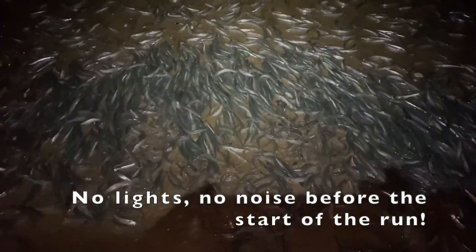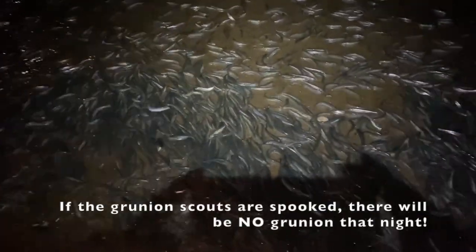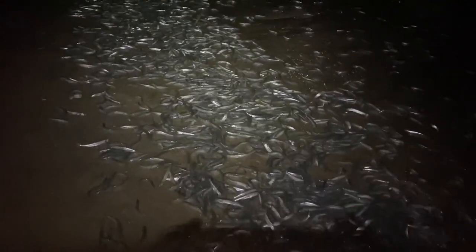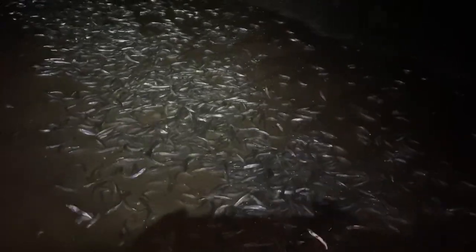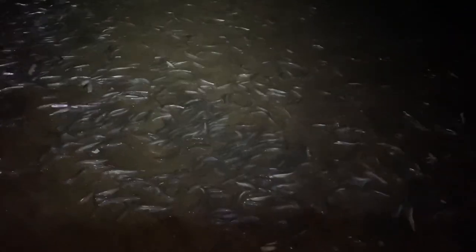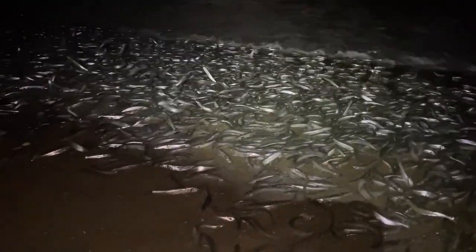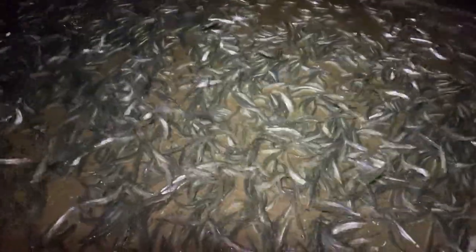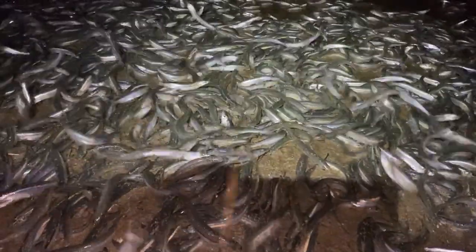A couple of tips when you go out: number one, you have to be very quiet. If grunion are going to show, they'll send out a few scouts first — only three or four. Keep your flashlights off and don't make any noise. If you spook them with light or noise, those scouts will go back into the water and the school will never come in that night. If you are lucky enough to run into a grunion school, keep in mind that if you're 16 or older, you need a valid fishing license. You can only catch them with your hands — no buckets, fishing poles, or any other apparatus. There is no bag limit, but wasting fish is considered unlawful, so please only take what you plan to use.